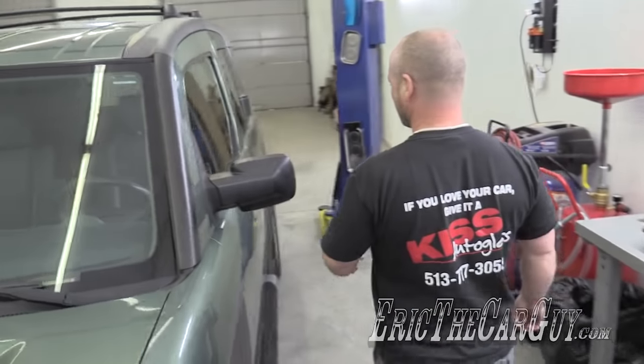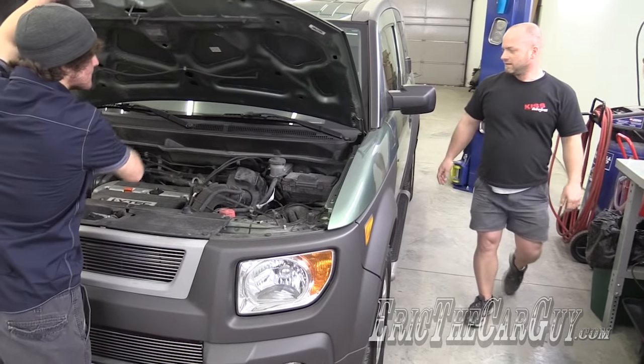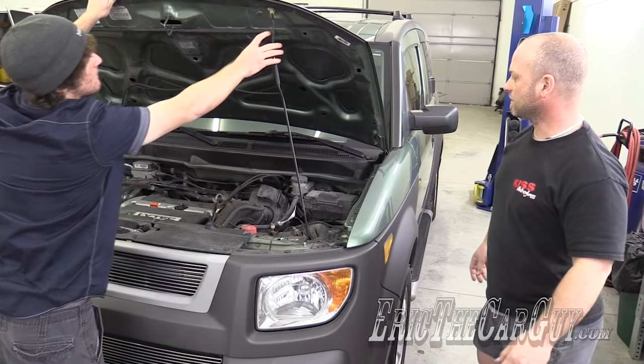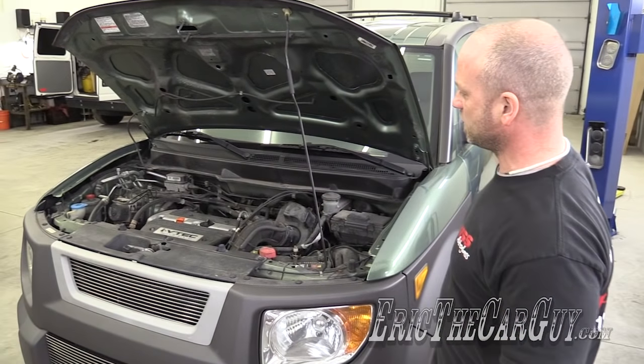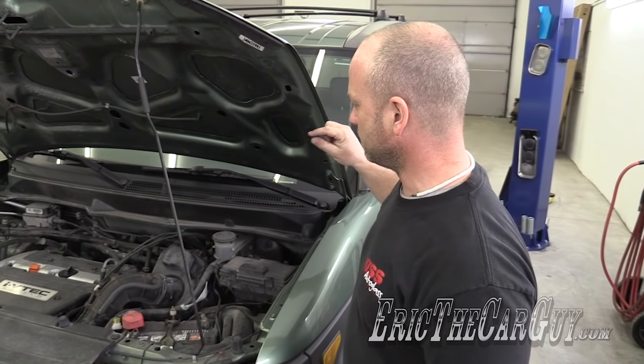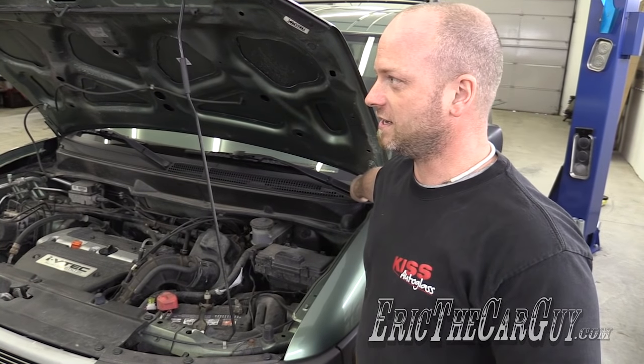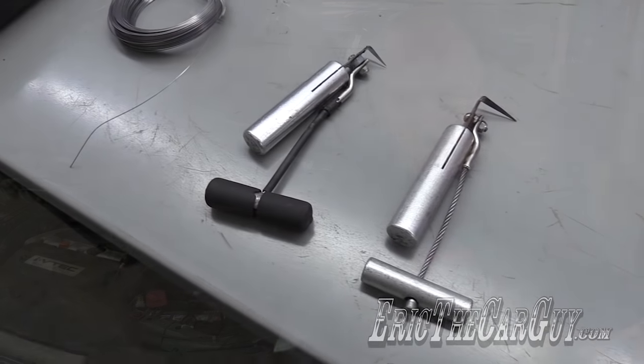Okay, the first thing we're going to do is pop the hood. Then we're going to take pretty much everything from around the windshield off to make sure the windshield perimeter is exposed so we can cut it out with one of our various tools.